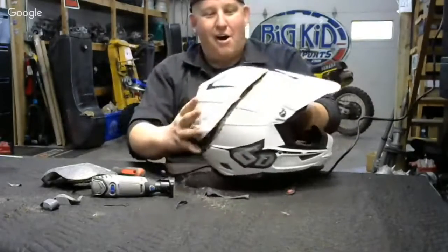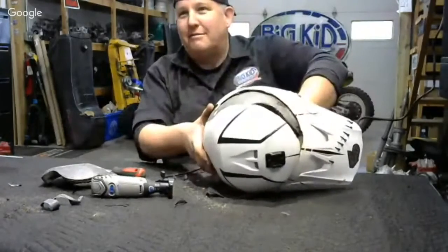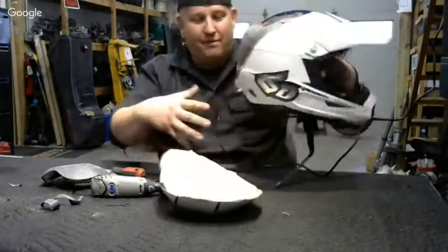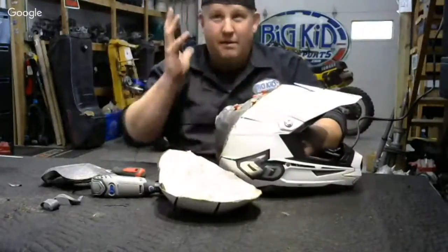The idea is: you take a hard hit, you hit the ground — but you don't hit the ground at a 90-degree angle. The helmet rolls as you hit the ground, and then that twists this way.